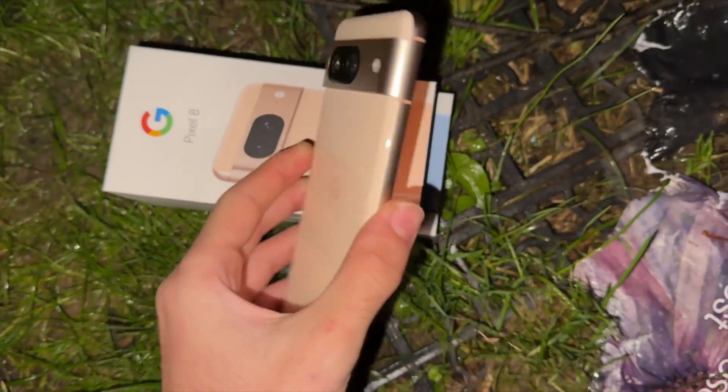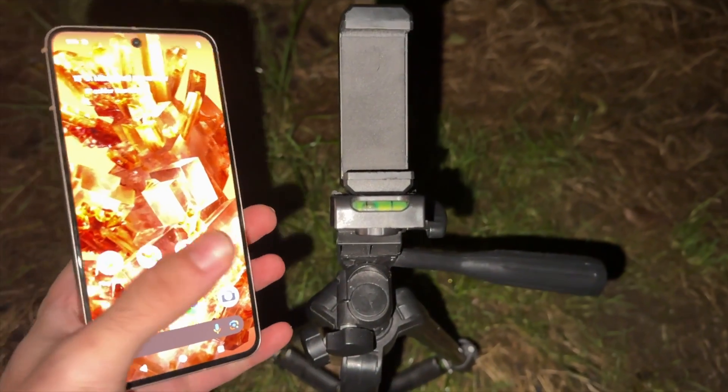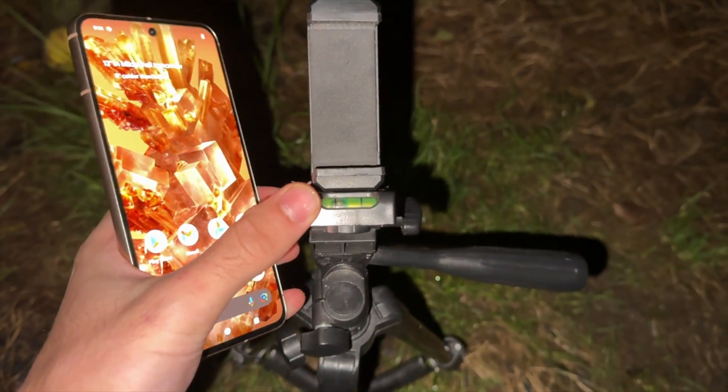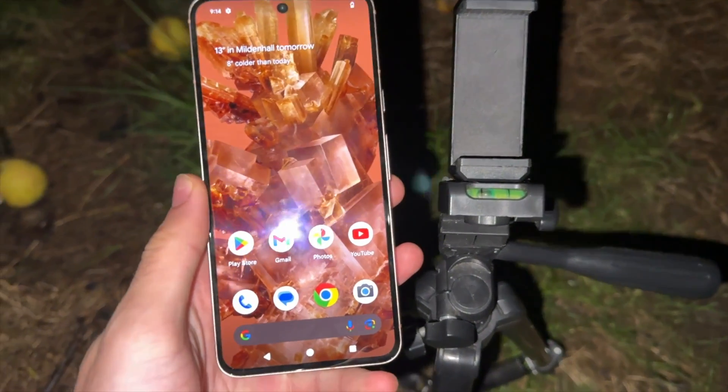Welcome everyone. I have the Pixel 8 and the first step to take astrophotography is you will need a tripod — this is mandatory. Then on the Pixel, let's start by opening up the camera app.